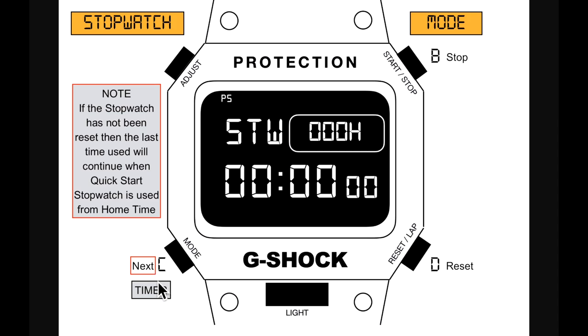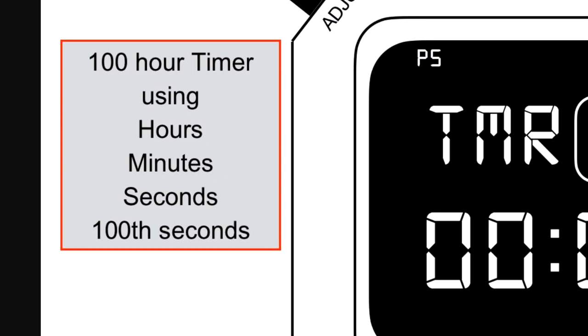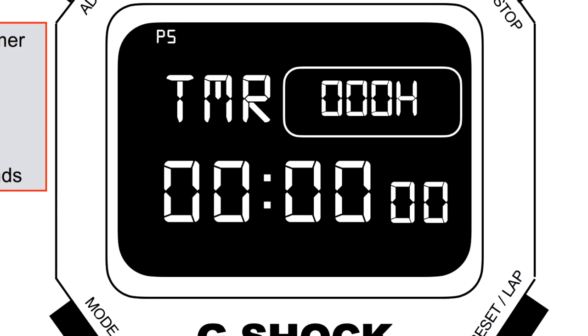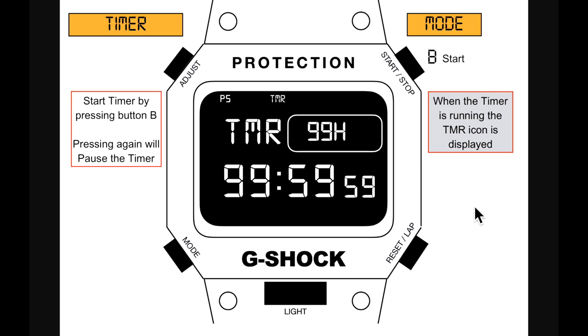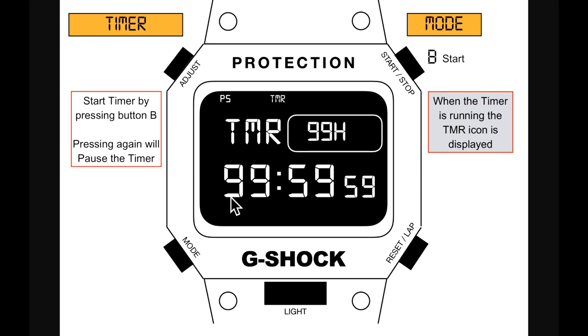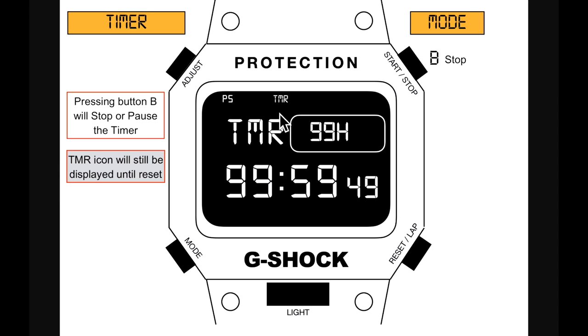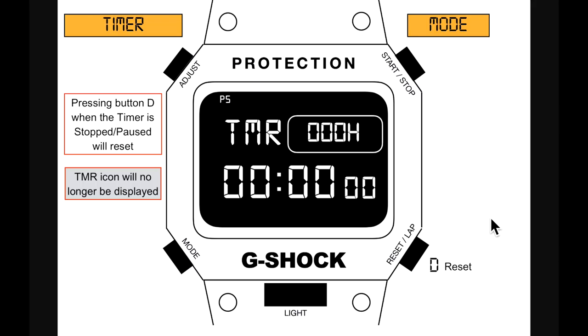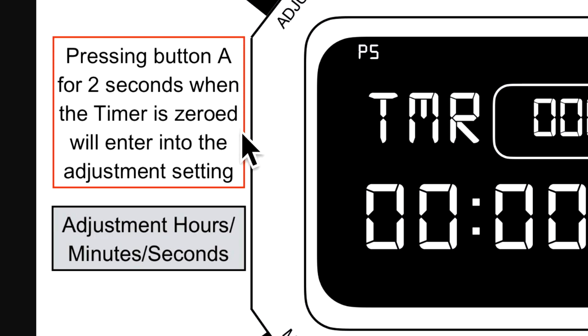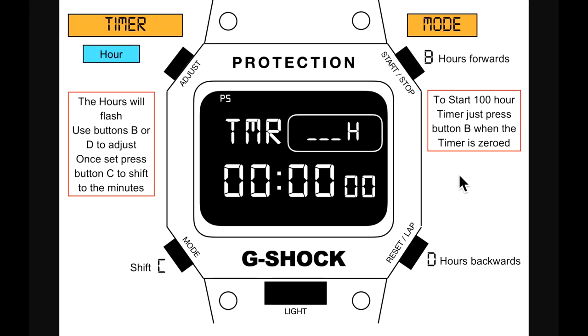From stopwatch, pressing button C goes to the timer. The timer is 100 hours using hours, minutes, seconds, and hundredths of a second. Start the timer by pressing button B — same as the stopwatch. When running, the TMR icon is shown. If started from zero, you have a 100-hour timer. Pressing B stops or pauses; the timer icon stays while not zeroed. Pressing D when stopped or paused resets it and removes the timer icon.